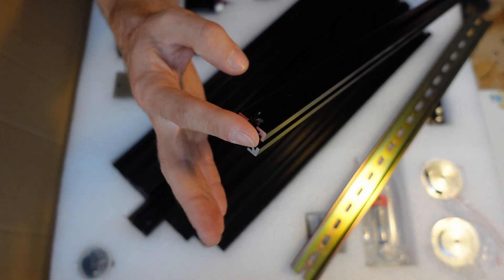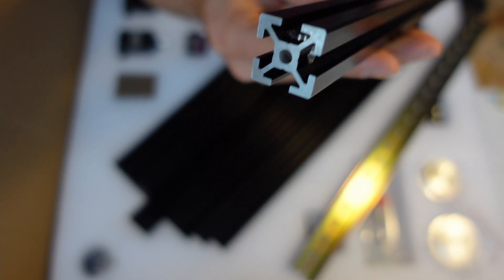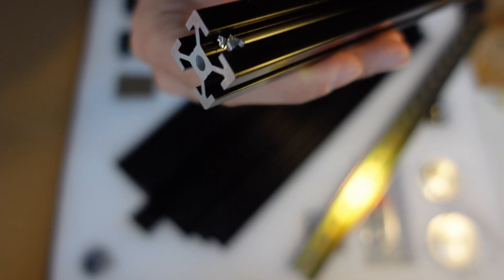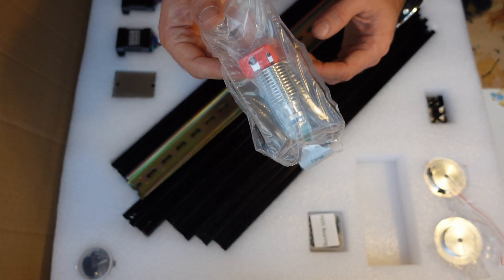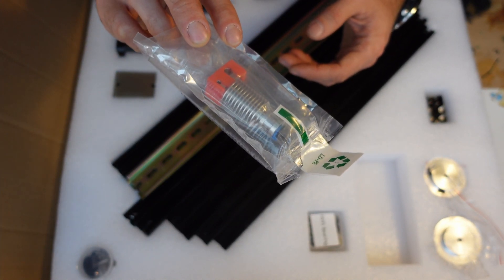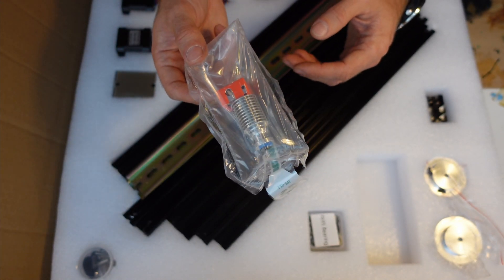The extrusions, apart from being greasy, are very well cut — very straight edges with zero chips — but the drilling work could be a bit better. I ordered a kit with a Dragon high flow extruder but Formbot somehow messed it up and sent me a smaller E3D extruder instead. I've contacted them and they promised to send me a replacement — let's see how it goes.